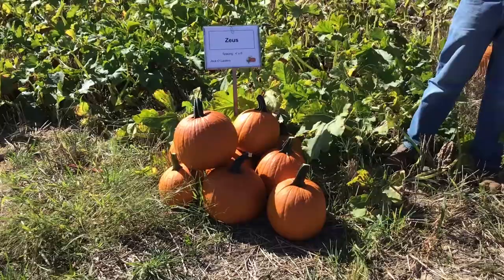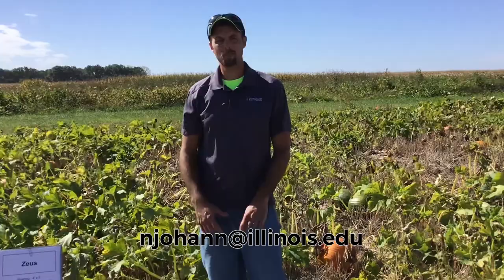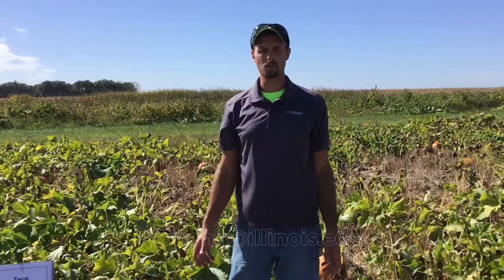So this is a little overview of the medium-sized jack-o-lanterns in our pumpkin variety trial. If you have questions or want more details, feel free to contact Nathan Johanning using the contact information listed below. We appreciate your interest in this variety trial — make sure to check out the other videos from our other varieties. Thank you.